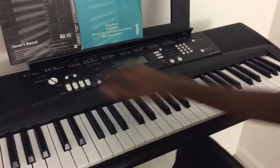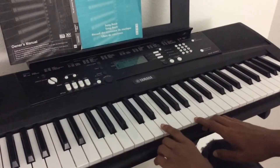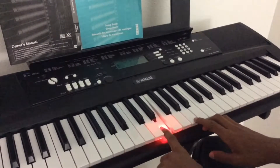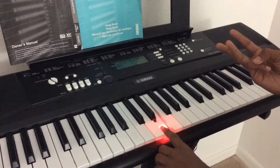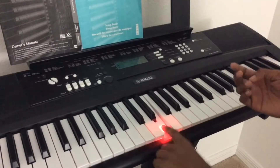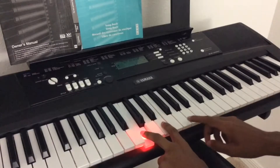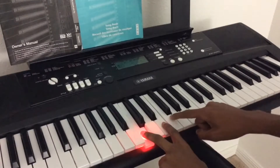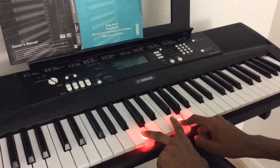It could be Darth Vader's theme alone, but let's do this. You want to start at this note right here — do it three times — and then you go right here, and then you move up four times to here, then go back to two.